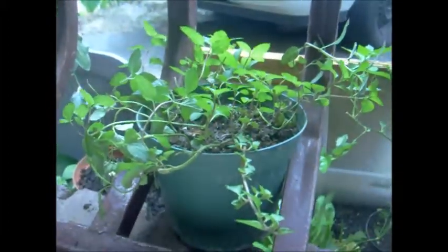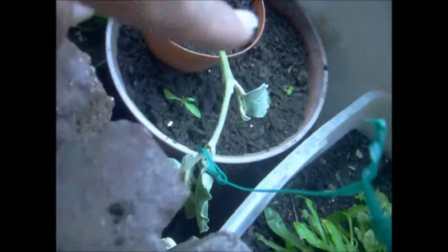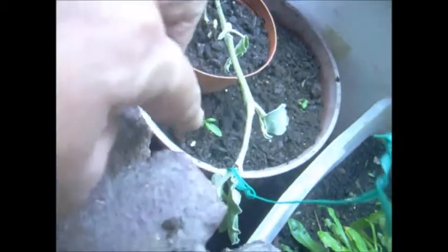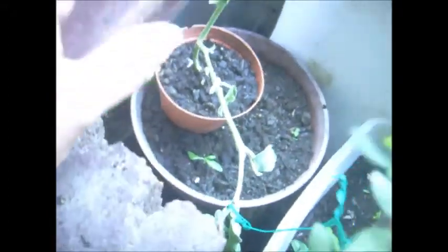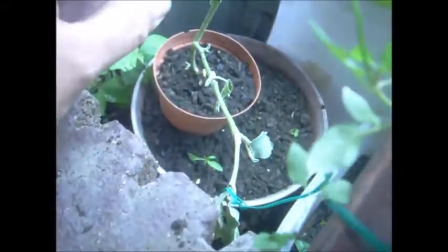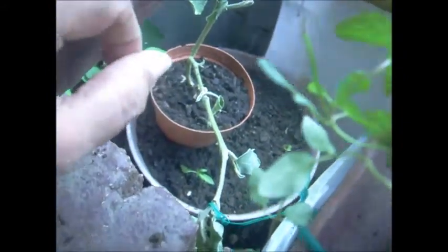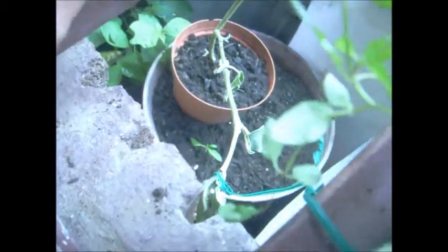Hi people, this is Nettie again. I just want to show you my mint — how beautiful! But that's not the reason why. You see that little green thing on the side of the eggplant? That is the tomato that I had over here. I told you you could just take a scoop of the tomato when you buy it, take the scoop out, just drop it in the dirt, cover it up a little bit, and they will come out very easy.